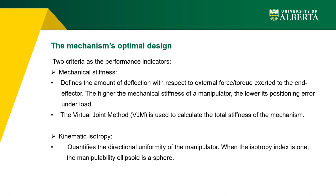Two criteria are considered as performance indicators for optimizing device dimensions: the first is total mechanical stiffness and the second is kinematic isotropy. Mechanical stiffness defines the relation between external forces and the amount of deflection of the mechanism. The kinematic isotropy index quantifies the directional uniformity of the manipulator — an isotropy index close to 1 indicates uniform mechanism performance.